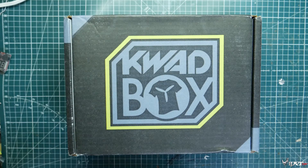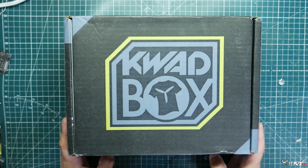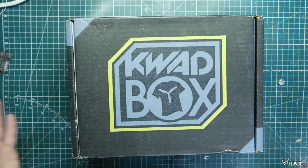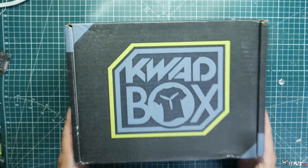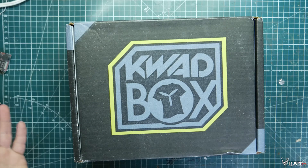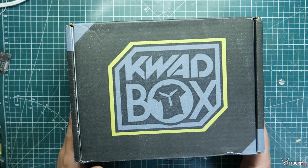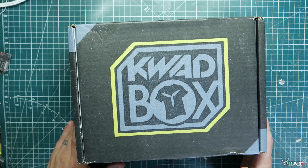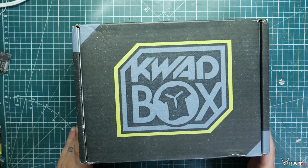What's up guys, ViperFPV here, and today we have our June 2020 Quad Box. We're going to unbox this and see exactly what came for the month of June. Quad Box is a FPV subscription box where you can get a shirt, a boost item like an ESC, flight controller, or motors, a VTX, and also a wildcard item like a tool or something like that.